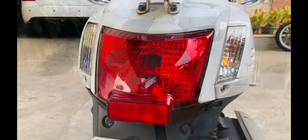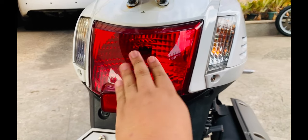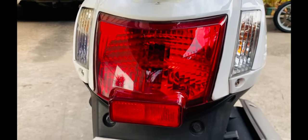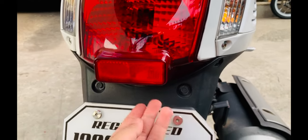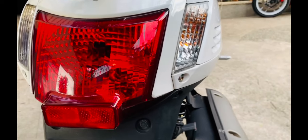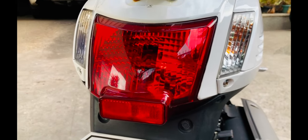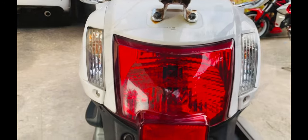Here at the back, halogen pa rin. These are the minor things na pwede ninyo i-upgrade dito sa Kymco Like 125 Italia — ganun din yung plate light. Nothing fancy. Classic retro ang Kymco Like Italia. Mga pwedeng i-upgrade ninyo yun.